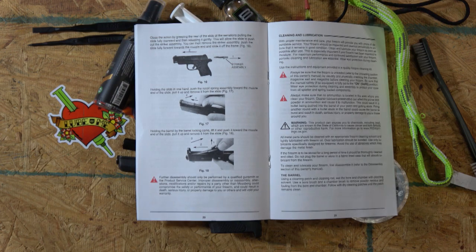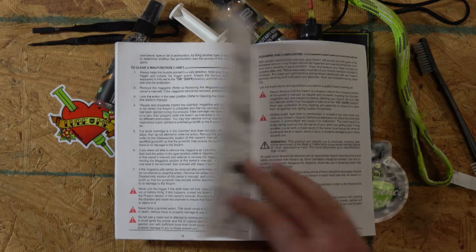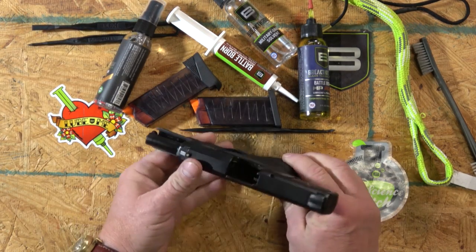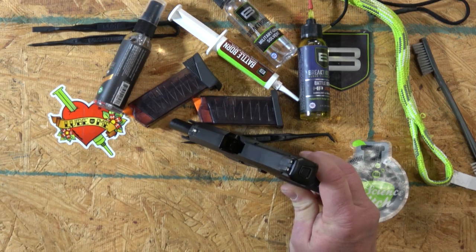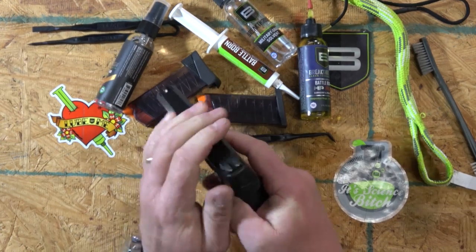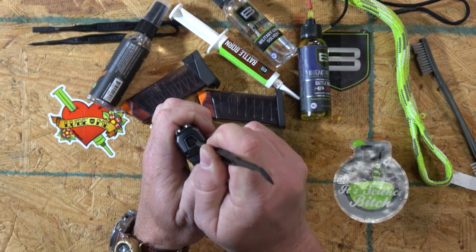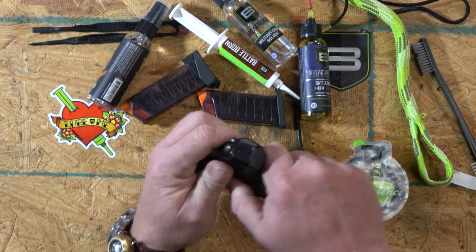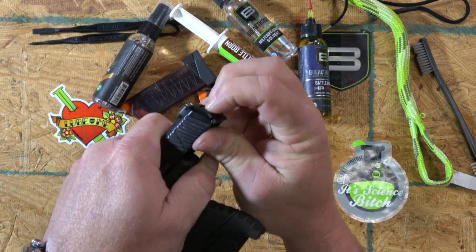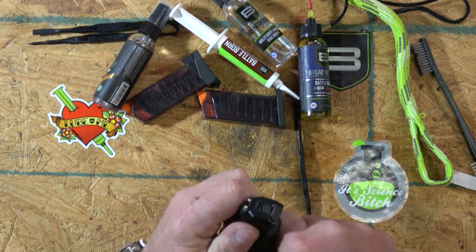Alright guys, let's get cleaning on this MC1. I've never taken it apart, but I have slept in a Holiday Inn Express. It says to slide the cover plate down, pull that out, and then you should be able to take the slide off. The gun is empty, and we're looking for an empty chamber. There is a button on the slide — lock it open so I can demonstrate.